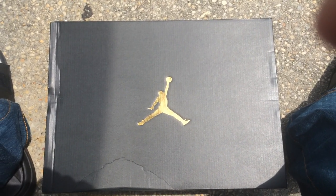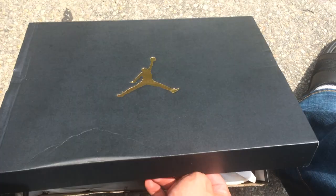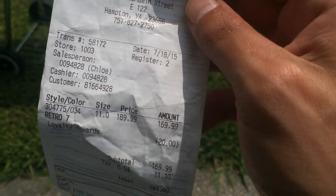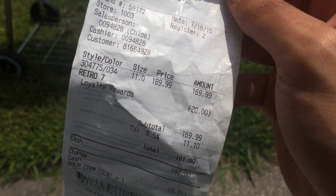So make sure you guys check that out, and let's see what we got in here. Shout out to Finish Line — got $20 off, got these for $169. Retro 7s.